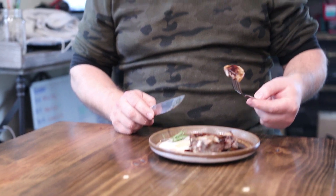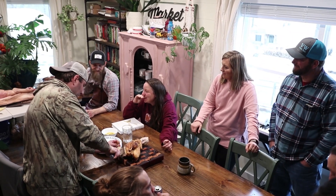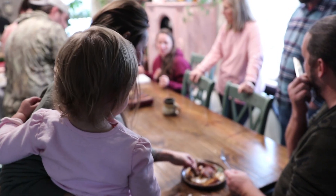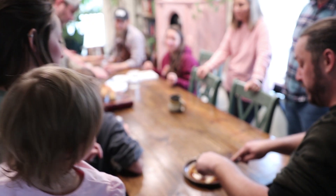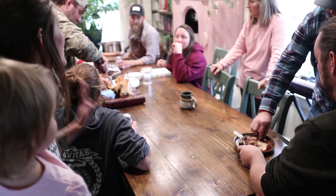Alright, here we go. How is it? If it's not the best pork chop you've ever eaten, I need to know a little bit more about your culinary background. That'll do, Pig. That's really good. I think I cried the first time I had a good pork chop. It's very good. It's delicious. The way the fat melts is different. It is so different.